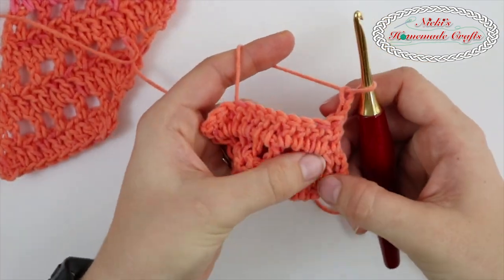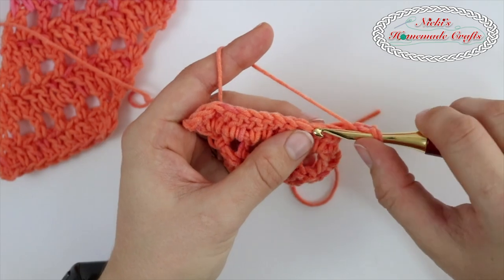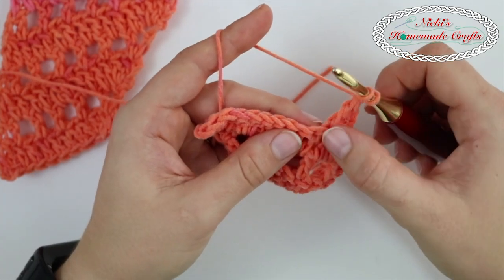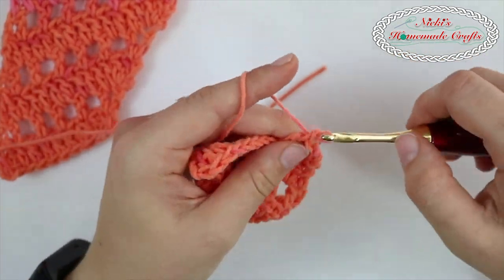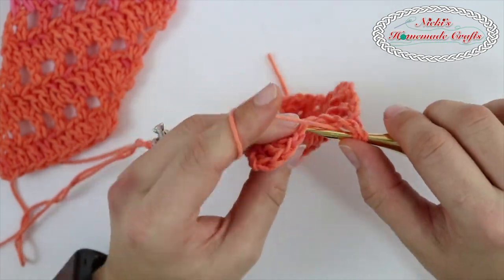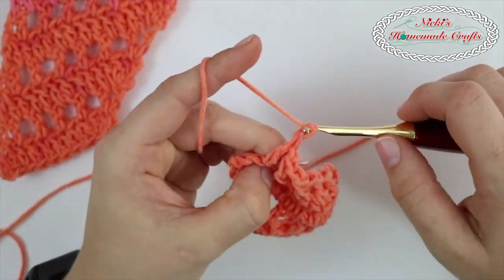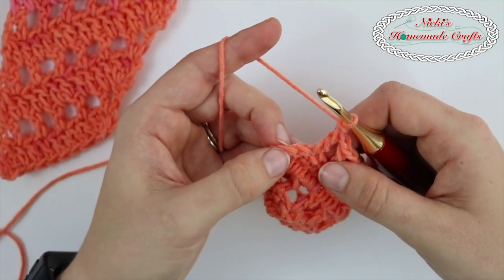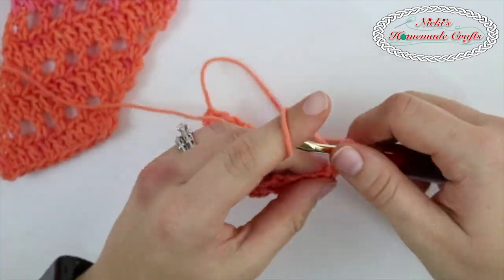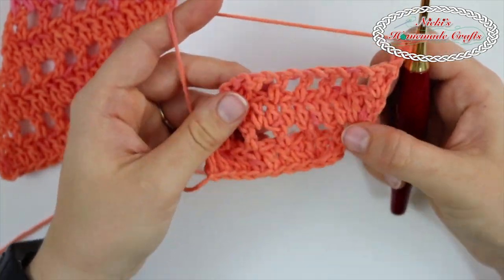Let's do one more row, which is a repeat of the lace row. Again, you're skipping a stitch and going into the next one — double crochet, chain one, skip a stitch, then double crochet, chain one, skip, double crochet, chain one, skip, double crochet, chain one. And then the very last one right here where my thumb is, you're going to do a double crochet, a chain one, and another double crochet. Chain two and you're repeating those again.